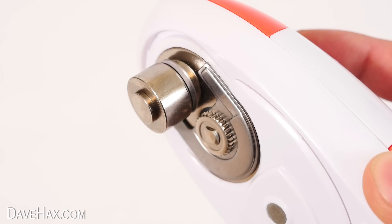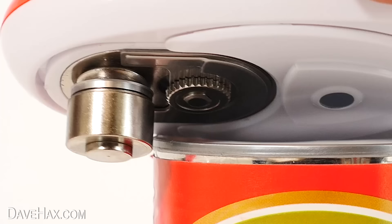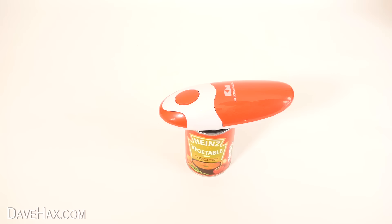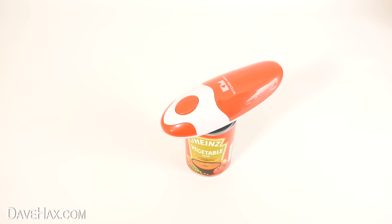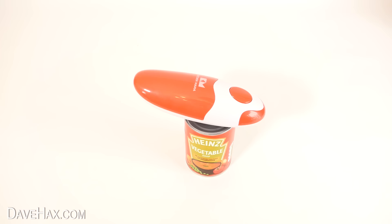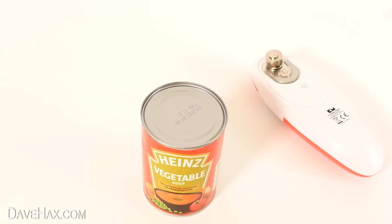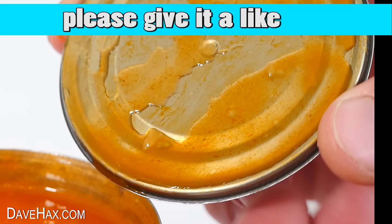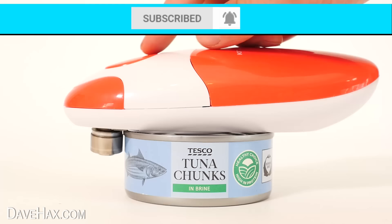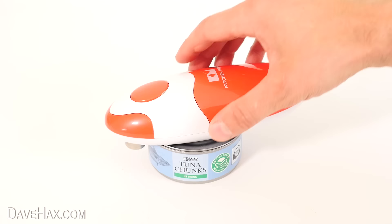When I press the on button you can see it working — that's interesting, it does a little backspin when you stop it. To use it we just sit it on top of our food tin, make sure the rim is in between the mechanism, then press the on button. It starts cutting and automatically turns itself all the way around the can. Once it's gone all the way around, turn it off and lift off the lid. In much the same way as the last opener there are no sharp edges. I'd say it does a really good job, and the built-in magnet sometimes even removes the lid for you.